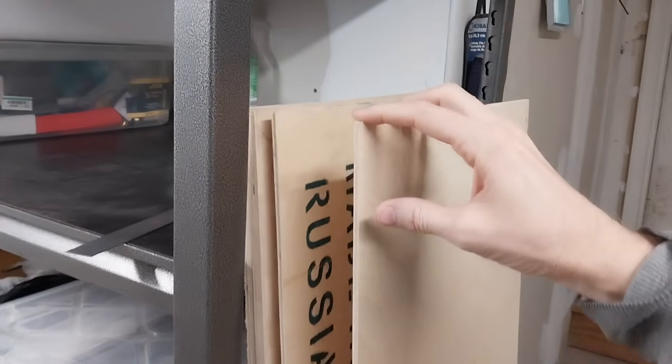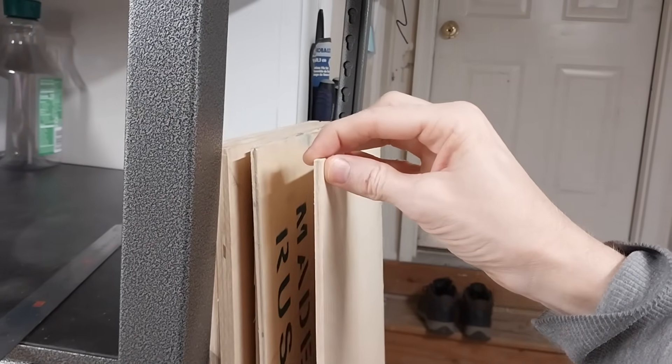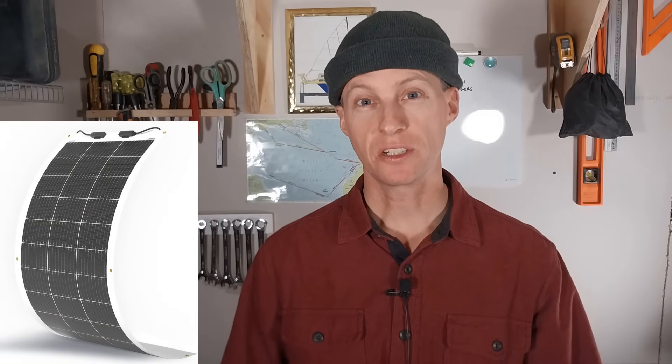This plywood was courtesy of a small business owner I met named Ben, a sailing friend — so thanks very much Ben for the Baltic birch plywood. I also owe a big thank you to whoever sent me a large flexible solar panel. I'll use this just forward of the doghouse on my deck — I think it'll fit perfectly there. I didn't get a note with it, but if you sent it, thank you very much.